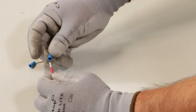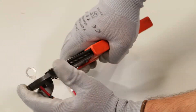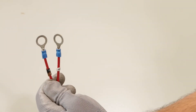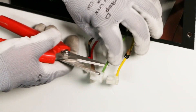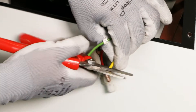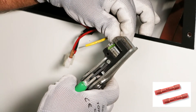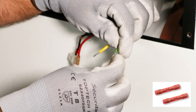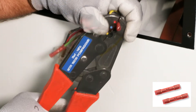Cut wires 9 and 10 of the cable set and crimp them with the lugs selected above. For safety reasons, it is mandatory to isolate the yellow and green wires — wires labeled 9 and 10 — coming from the alternator. Extension leads are used here, but any other means of isolating each of these two wires separately is acceptable. Cut cables 9 and 10 of the alternator and crimp the extension leads.